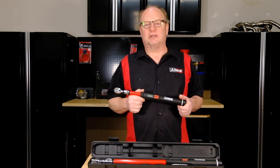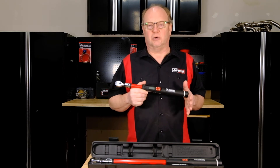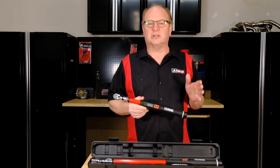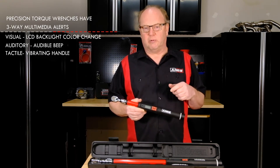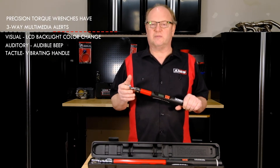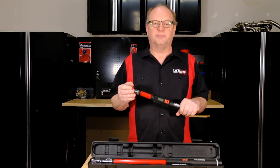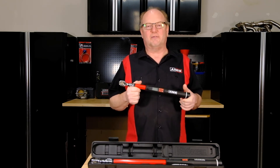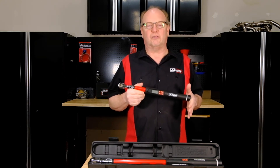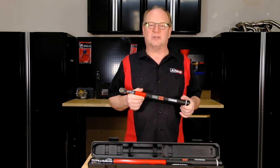These new electronic torque wrenches from Ares Tools have a unique multi-medium alert function. As you approach and reach your specified torque, the backlight on the LCD panel will change color from blue to green and then finally red. An audible buzzer will also sound, increasing in frequency as you come closer to your specified torque. And when the target setting is reached, the handle will vibrate. With these new Ares electronic torque wrenches you have a visual, audio, and tactile simultaneous alert system, ensuring that you will never over-torque anything again.